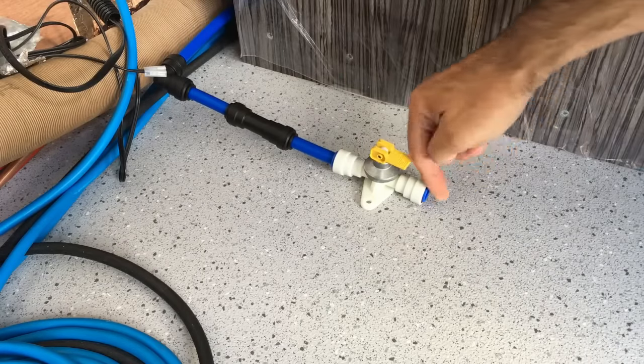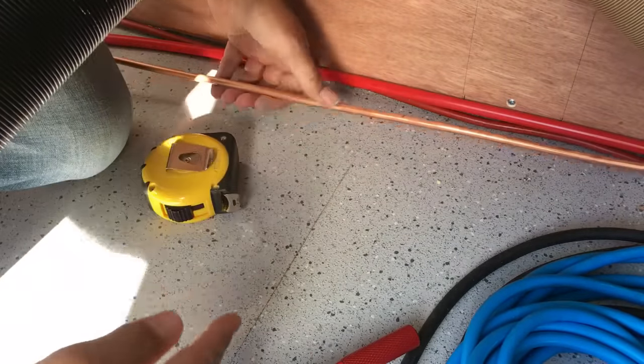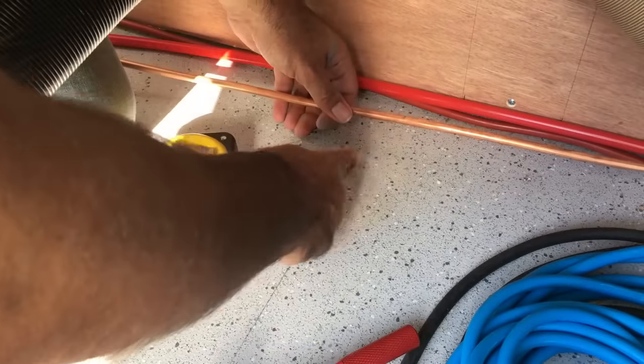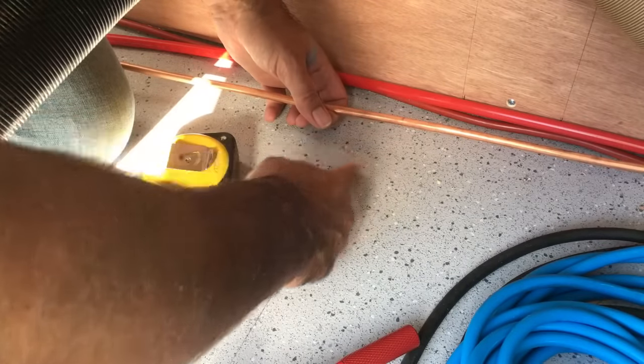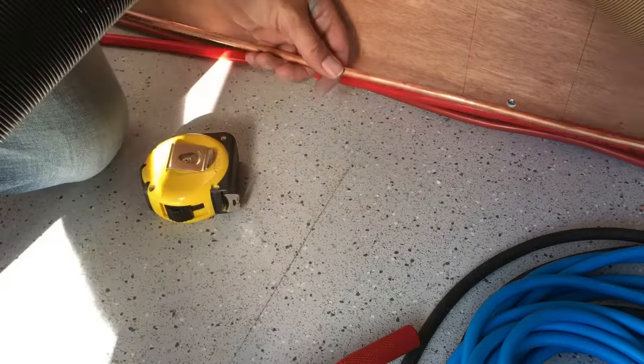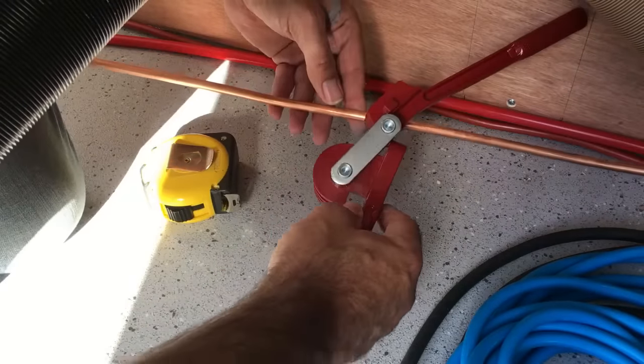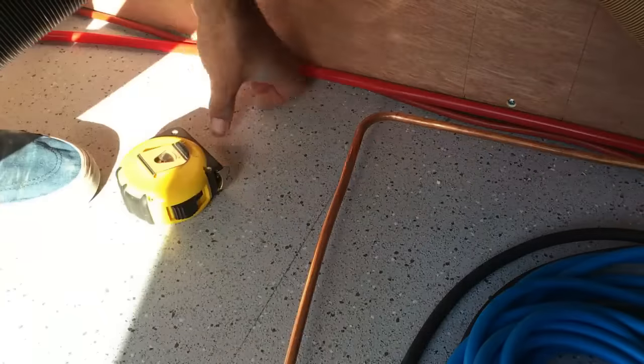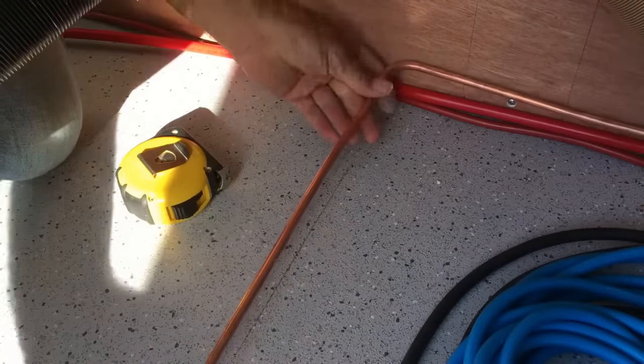I want this gas pipe to come roughly down this line here, turning down the side of the boiler and then turning in front of the boiler. I need to start the bend about 25 to 30mm back from this line just to get that little radius on there. Using the pipe benders — there we go. Now we can clip that in place and it will come nicely down that line.